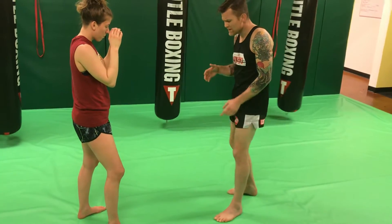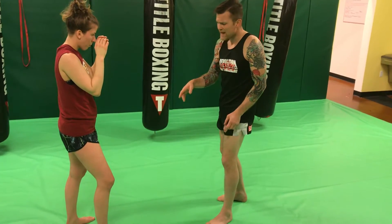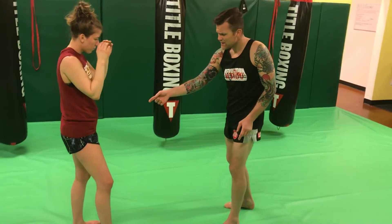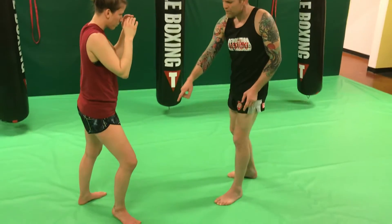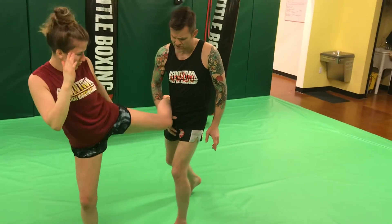When she throws this lead side kick, you're noticing that she's on the ball of her toes, already half pivoted. And now from here, as her leg leaves the floor, she's going to further pivot as she puts her lead hand, allowing me to catch the kick here.